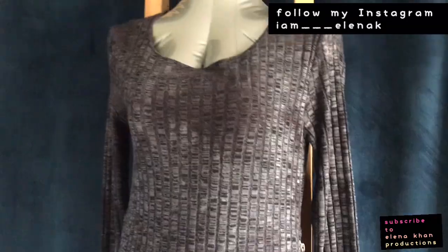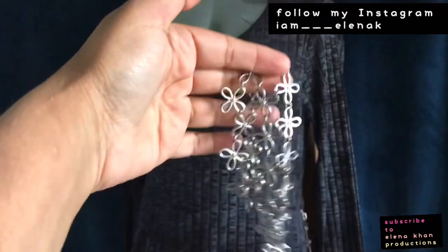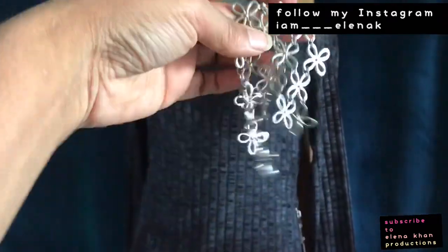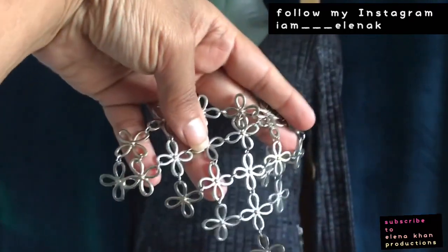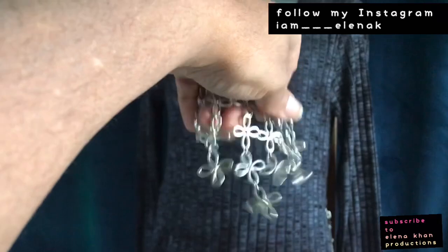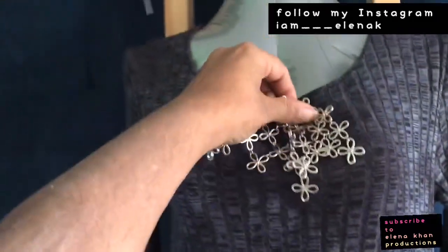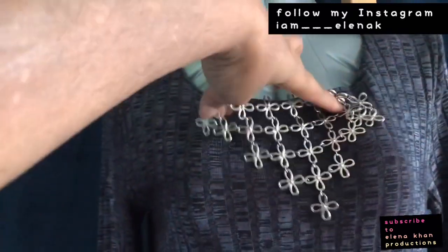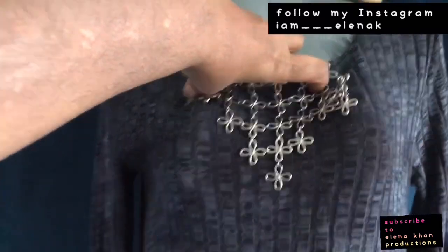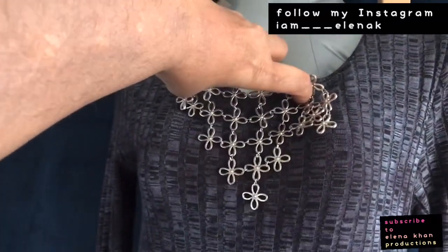I'm going to embellish it with some sequins — let me show you right now. I'm back with what I'm going to put on. I had this necklace but it broke, so what I'm going to do is take this piece and stitch it here so it'll be attached to the top part of the neck, making it look like a built-in necklace.